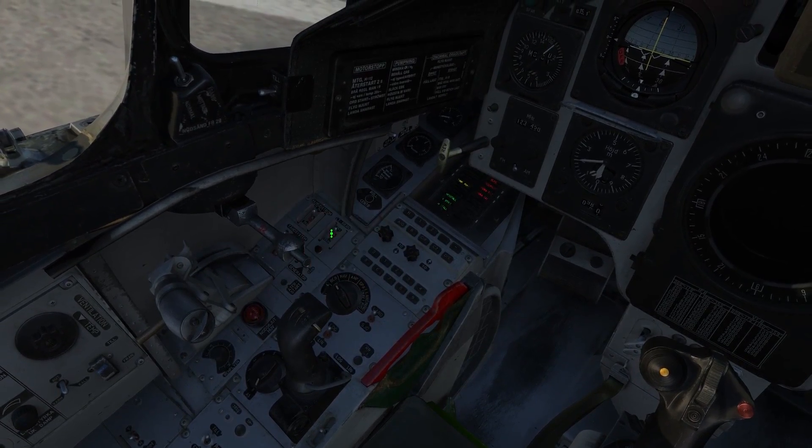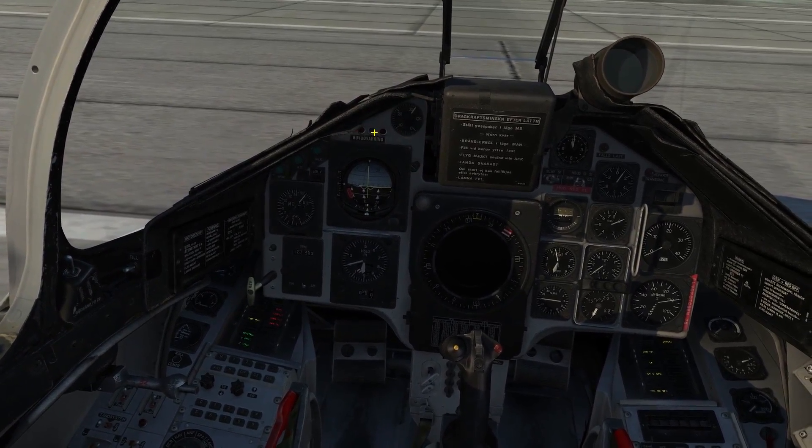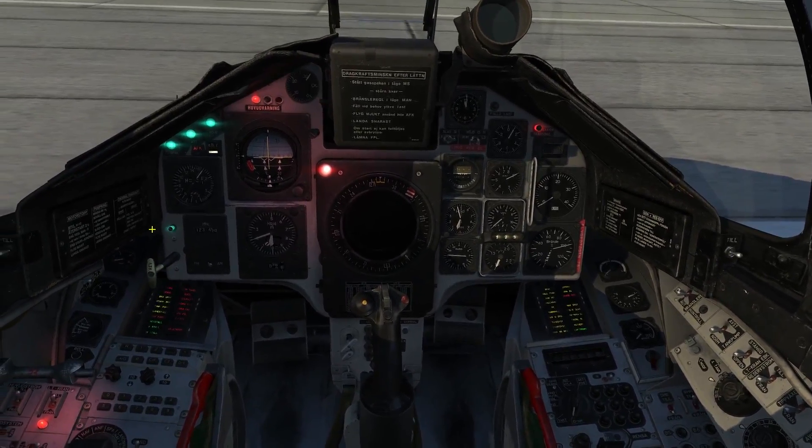Next, let's go ahead and turn on the main power and low pressure fuel. Go ahead and turn off the master caution and test all your warning lights by pressing the control lambda blow button.